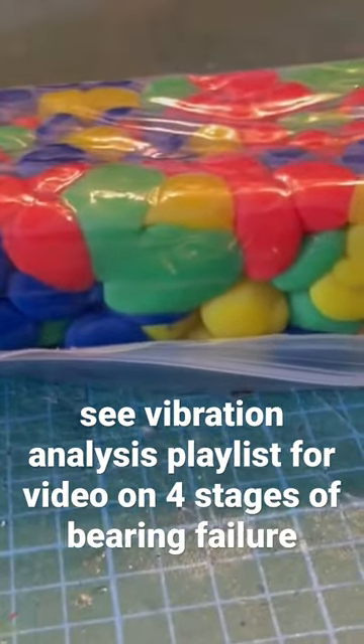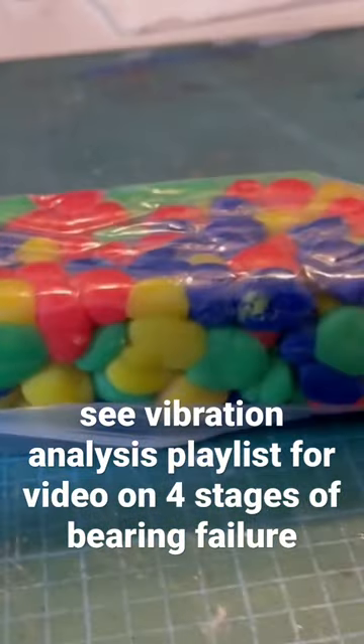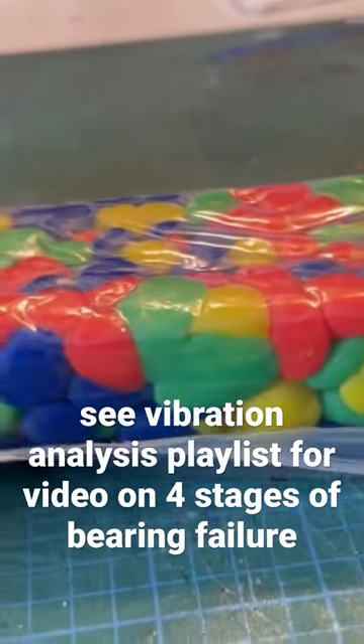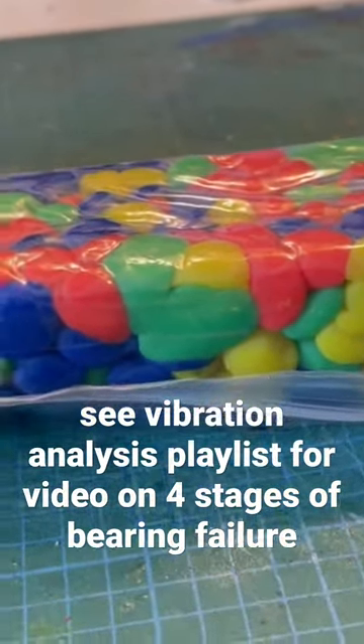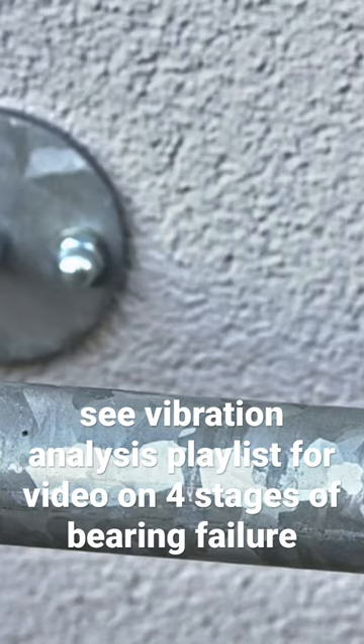All steel has a crystal structure to it. If you take any fastener that you've broken off, or look at cast iron, or something that's been galvanized and dipped in zinc, you can see the crystal structure in the metal.